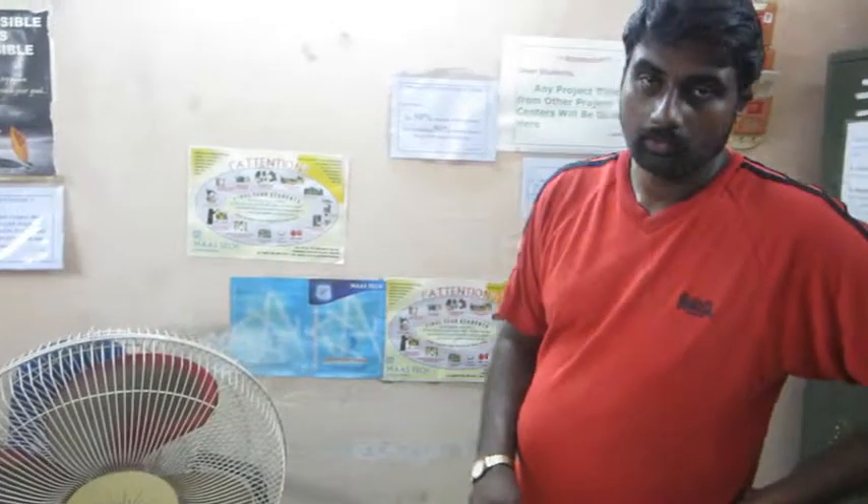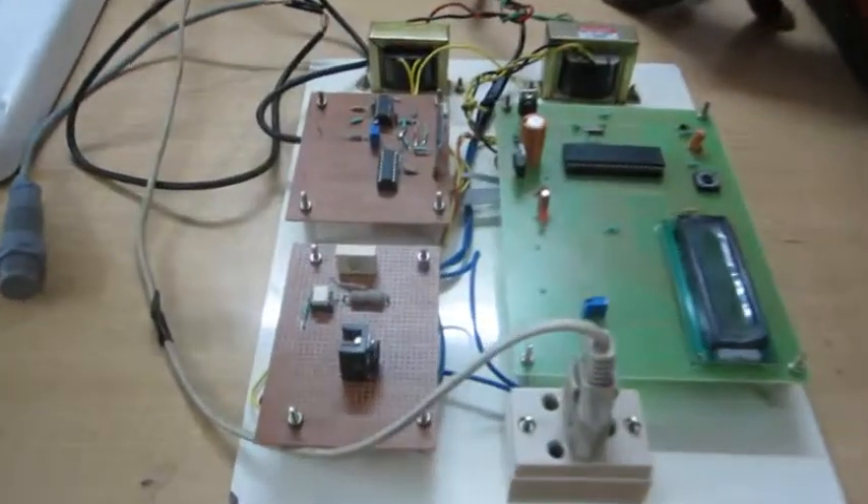Hi, I am from Mastek and I am going to show the demo of this wireless speed control of AC motor using Triax.